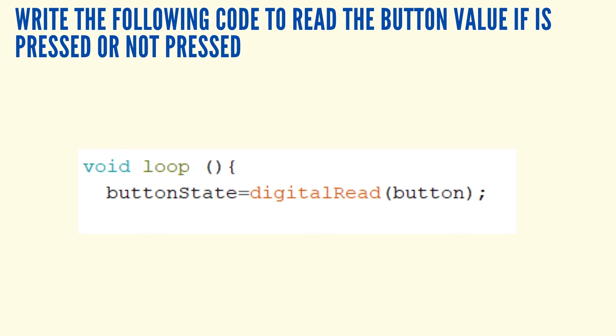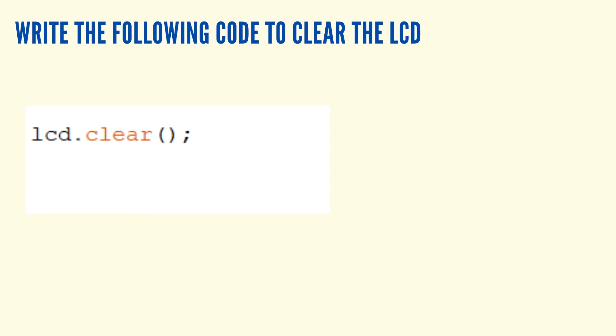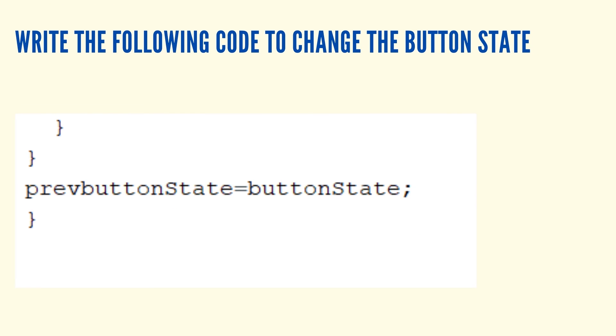Read the button value to see if it is pressed or not pressed. Write code to check if the button is pressed, then write code to clear the LCD. Print that the door is locked on the LCD if the button is pressed and change the state of the door to 1. Print that the door is unlocked on the LCD if the button is pressed again and change the state of the door back to 0. Finally, change the button state.